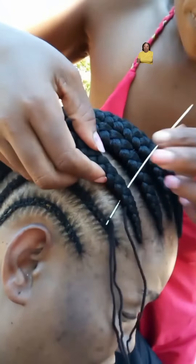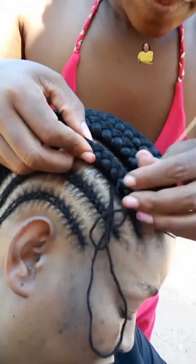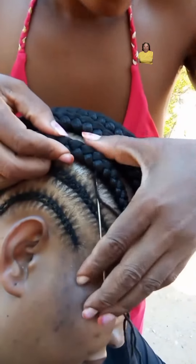Now with this style, I do advise you to use a moisturizing spray and don't forget to oil your scalp. Make sure that you also wrap your hair up at night with a satin scarf to keep it looking nice and neat.